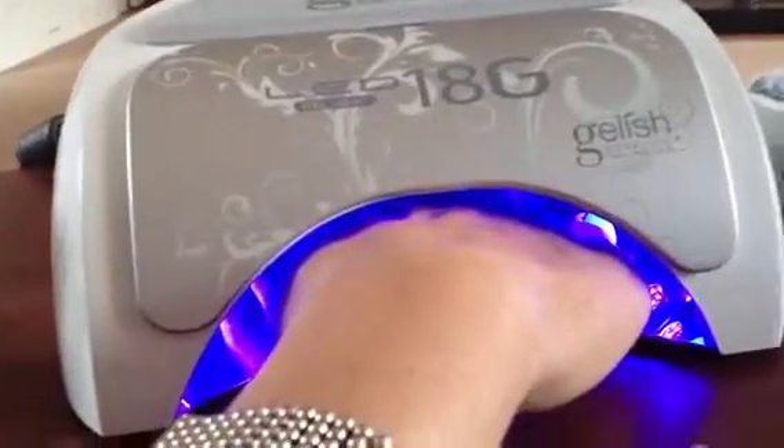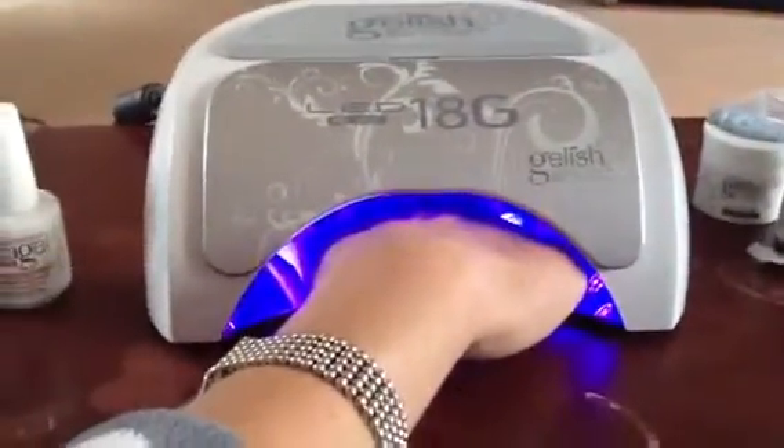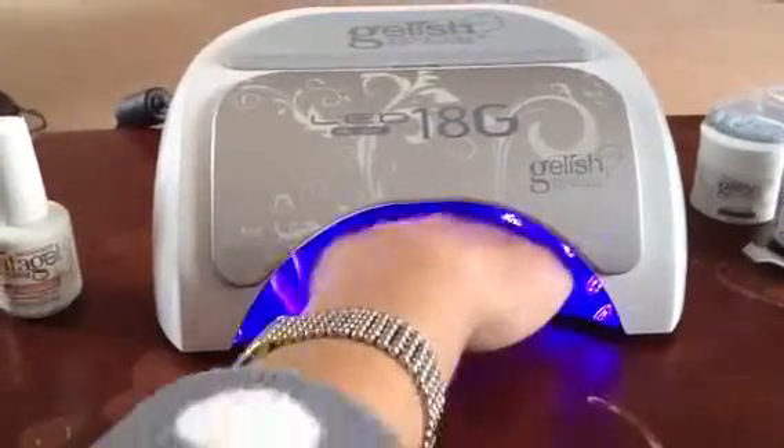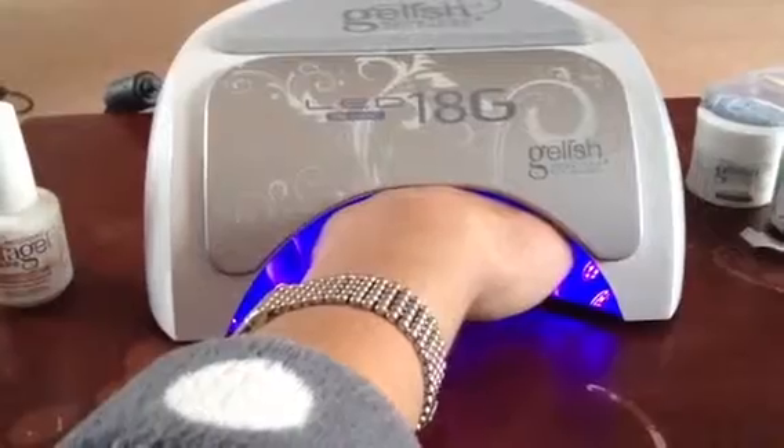Then the lights will stay on. Again, if I put my hand flat it just stops. It'll only work if I raise my hand, so something weird with the sensors.